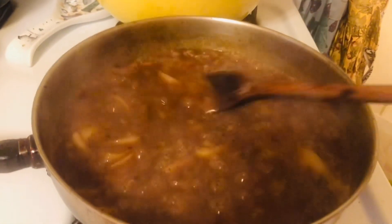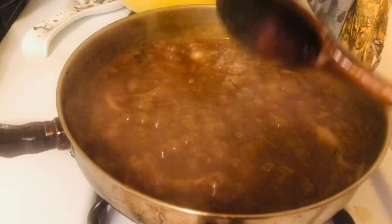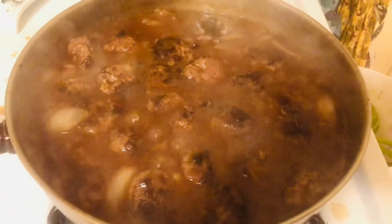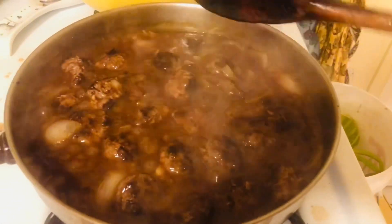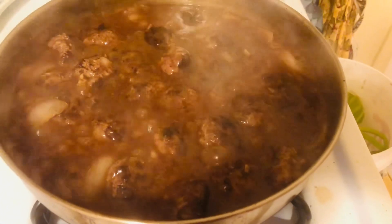Here's our gravy — it's nice and thick now. This is the time we're going to add the meatballs. Now that you have your meatballs in here, smothered in the gravy, you're going to cook them 10 minutes, and that should finish cooking the hamburger through.